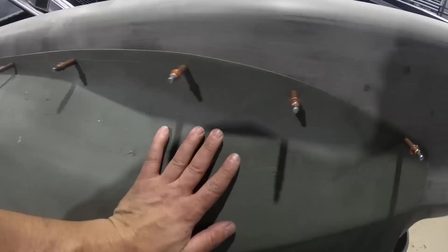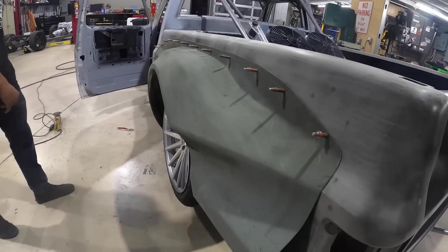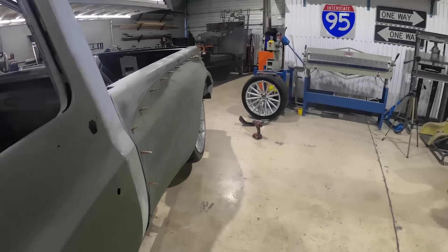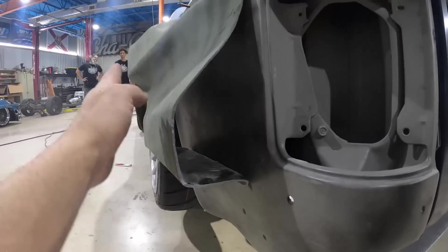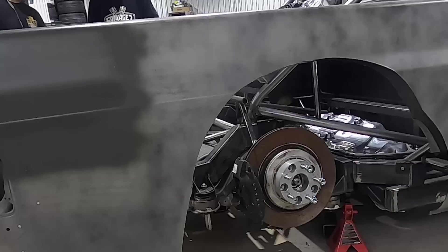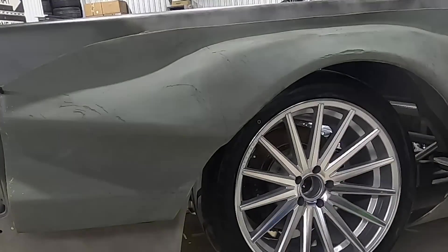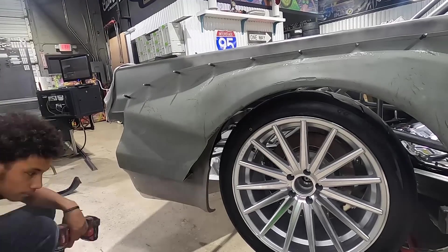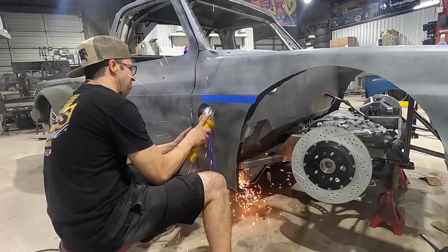Obviously it needs a lot of body work, but it's pretty much there. Five-inch flare on the rear, nothing up front — all business in the back. It's like a mullet truck. We've got a little duct work so the tire comes way out, and all the tire smoke is just going to come right out of that hole. Rear quarters are ready to go.